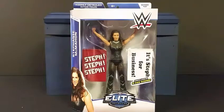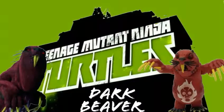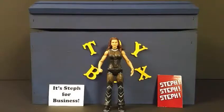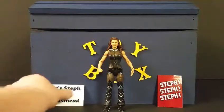Alright, so we've got Stephanie out of the package. Let's take a closer look at the detailing of the figure, the articulation, and all that fun stuff. Of course you can see the signs in the background — 'Stephanie for Business' and 'Stephanie.'